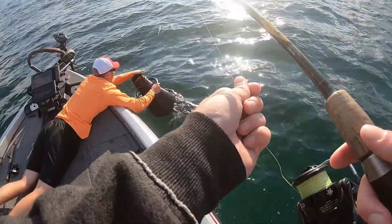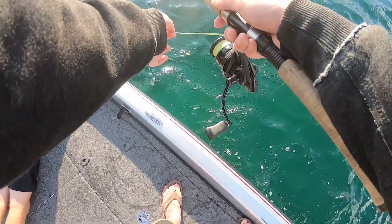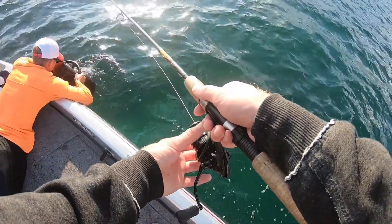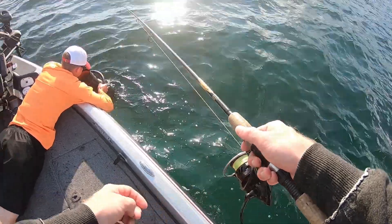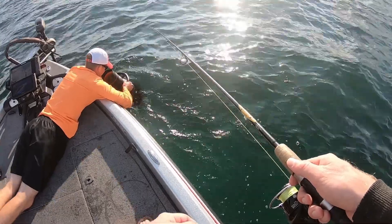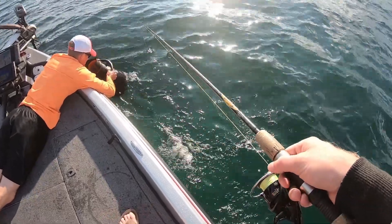Drop it straight down here. Down, down, down. Drag it up, pop it. Pop it, pop it. Keep popping it. Hold it — right there. Right in the dead center of it.